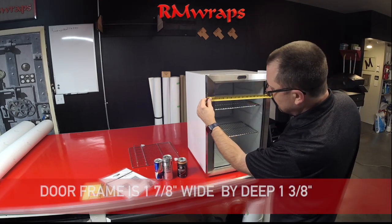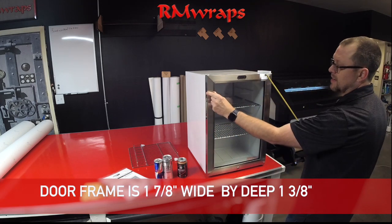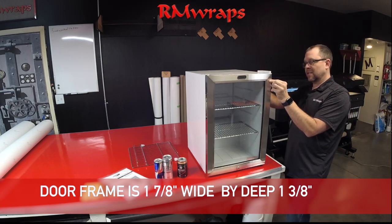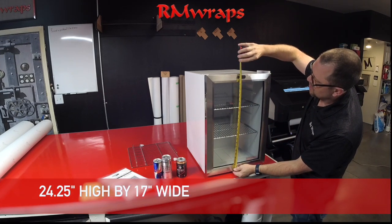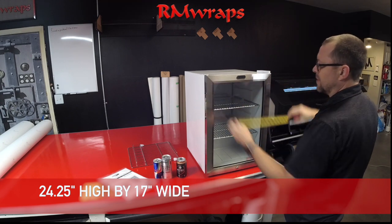The frame part is exactly one inch and seven eighths — so almost two inches — the thickness right here. The depth of it is an inch and three eighths, how deep it is. The height of it is 24 and a quarter. The width of it is 17 inches.